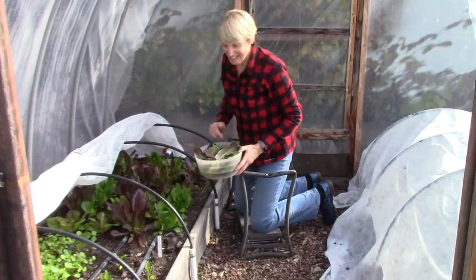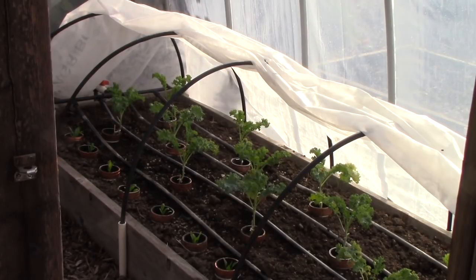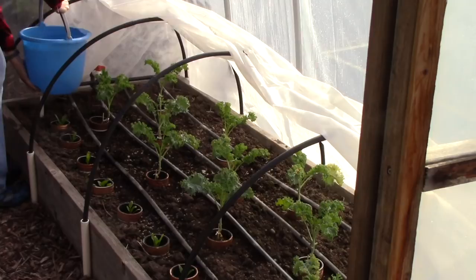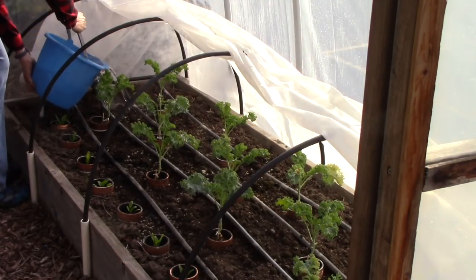Now let's check on the kale. The kale bed looks a little dry, and so it's really important for me to water it today — that's what I'm going to do next. But otherwise, I don't see any evidence of slugs, which is great. You'll recall those copper rings at the bases of the plants are to keep the slugs away.